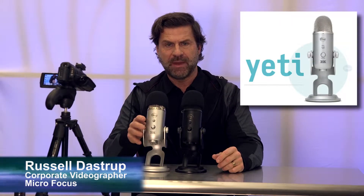Hi guys, today I just wanted to take a couple of minutes and give you some pointers about using the Blue Yeti microphone. Some of you have these.